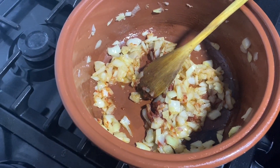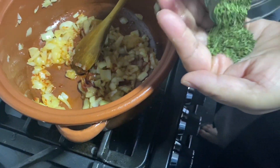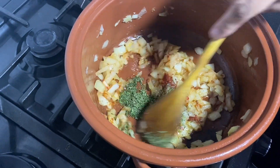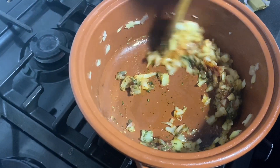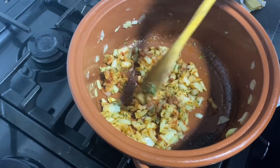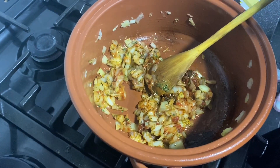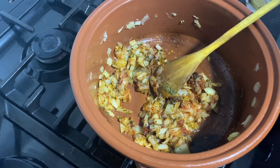We'll put some mint in here — just about a teaspoon of dried mint, because we're going to add more at the end. If you don't have dried mint, you can use fresh mint: put in a good handful of leaves since they're a lot less strong than the dried one. Now we can add in our ground mixture.